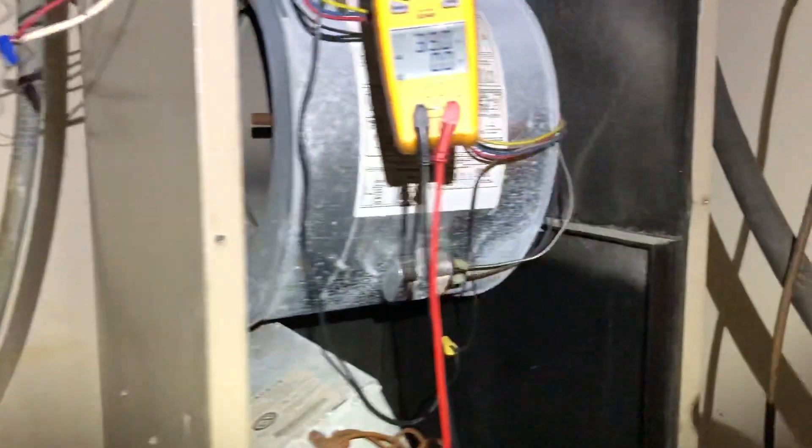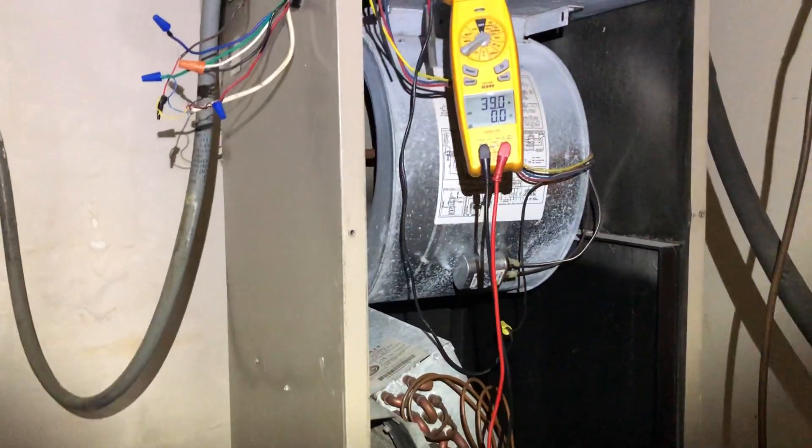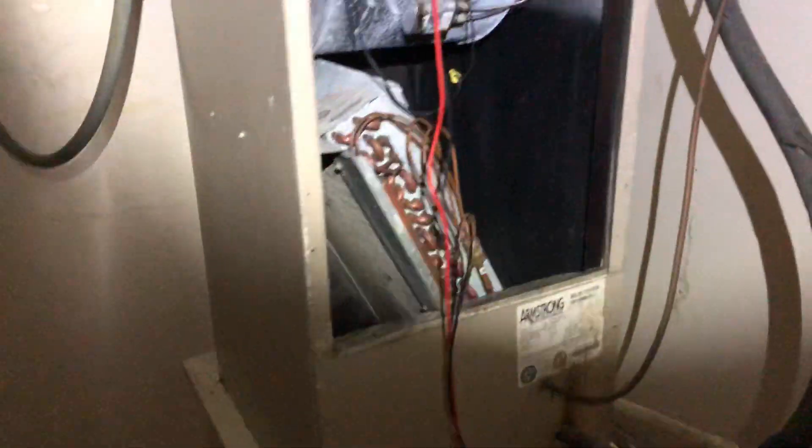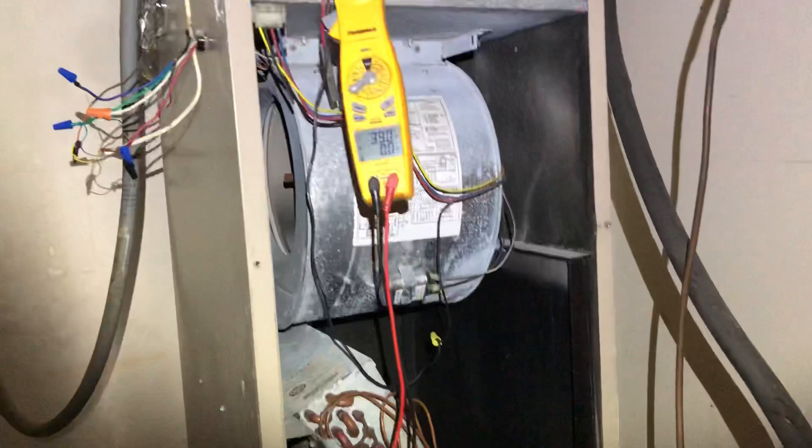Hey guys, I want to throw a quick little video here on just a quick little tip for technicians, especially some of the new guys coming out of school or getting into the field. I'm working on a straight AC unit here with an air handler with a 10KW heater.